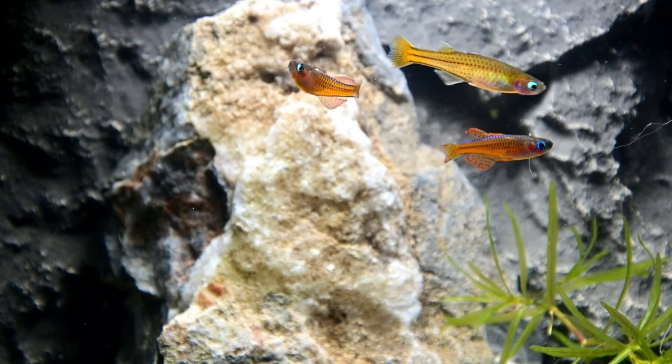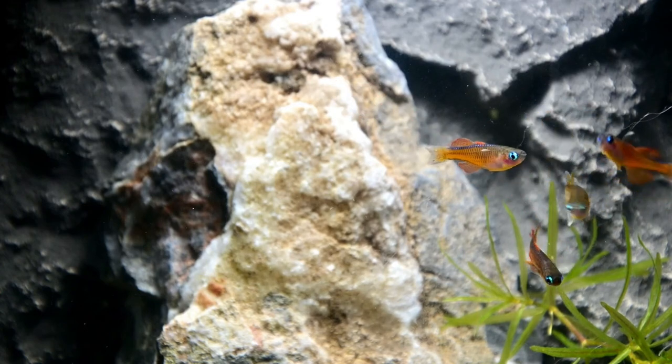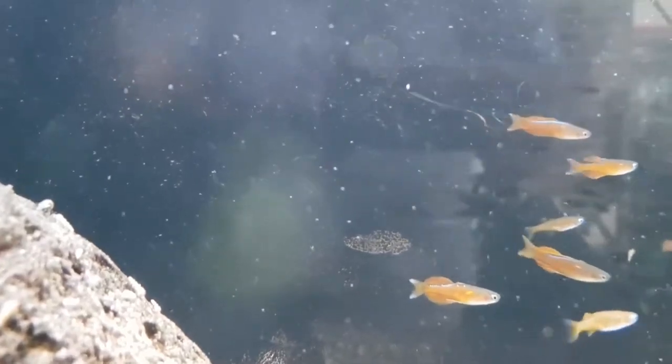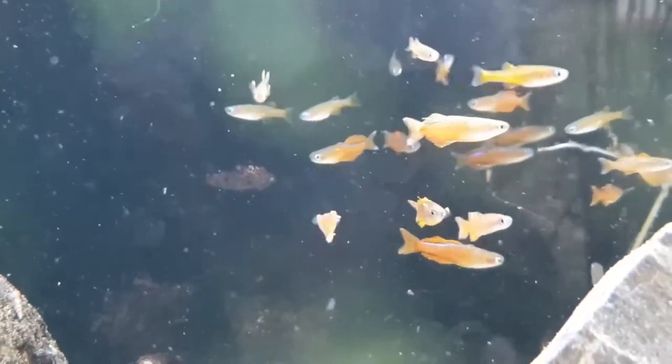The males have a stunning neon red to reddish-orange color, and certain areas of their bodies have a blue tint to them, mostly on their fins. When they become colored up to mate or display dominance, it's one of the most beautiful nanofish I've ever seen. The females still have a lot of color, of course — it's just not going to be as pronounced as the males.